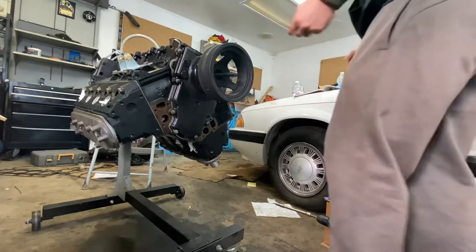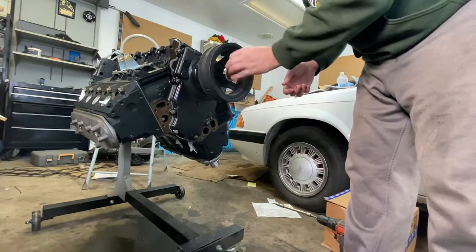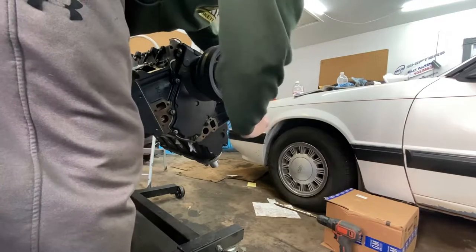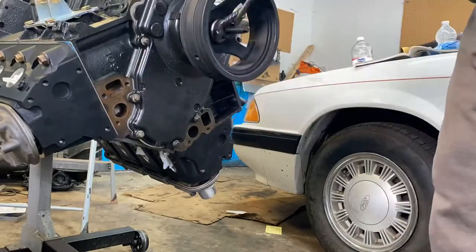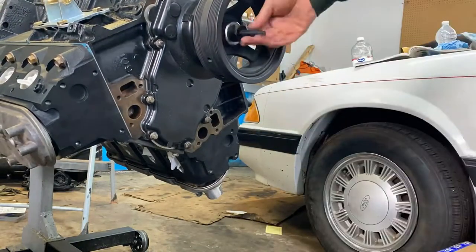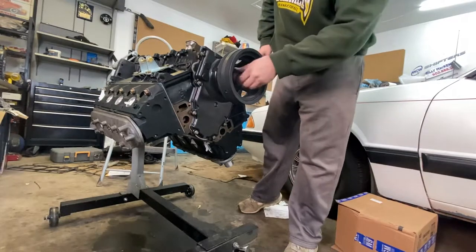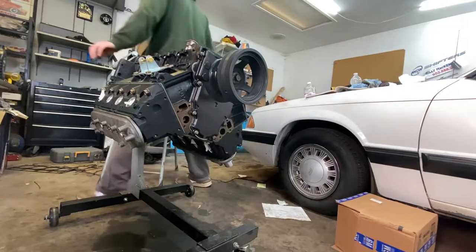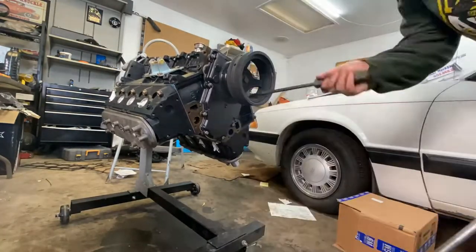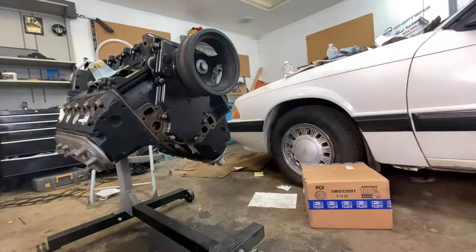So now that I have one of the extension arms in there, we bring over this part of the tool. Let's speed this up. Now what I'm going to do is take the old one and use that to drive it in. Harmonic balancer is on.